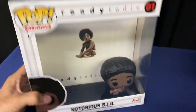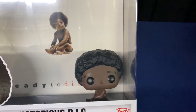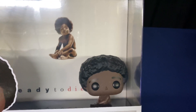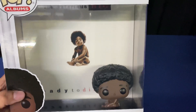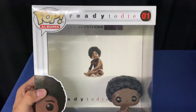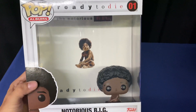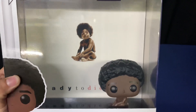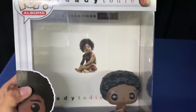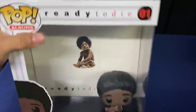One thing to be careful about: I ordered one off Amazon, and it came with the baby kind of almost laying on his back or slanted. I didn't like it, I returned it — or it's in the process of getting returned — and I picked this one up in store. Some of those, be careful, they're arriving like that. It's supposed to look like this, and from what I checked on the back of this — I'm not going to open this — you can't get inside the packaging to fix it.